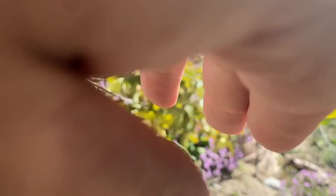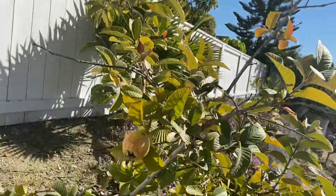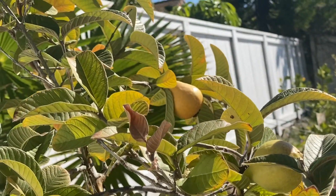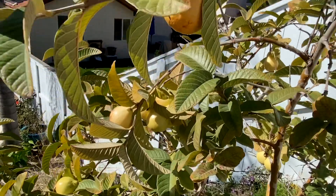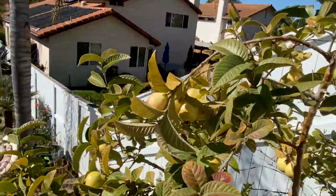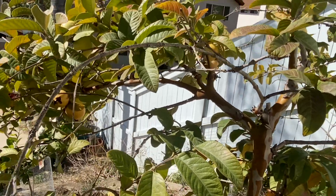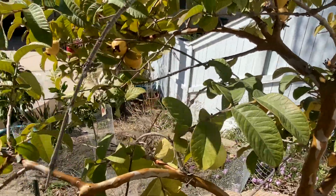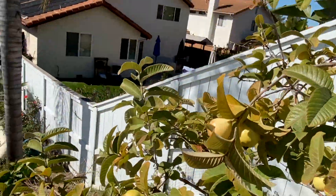Oh, there's a nice one up there. You see that big one? Let's go check that one out. Oh yeah, that's a good one. I think we are good for harvest number one. You can see we probably still got another dozen or so for next time.